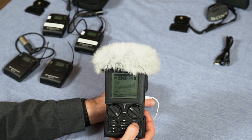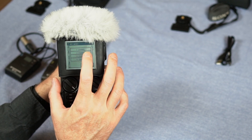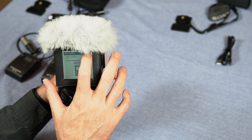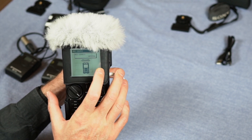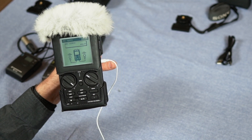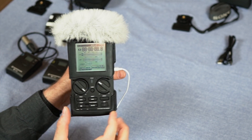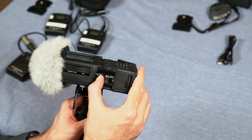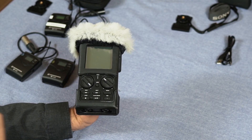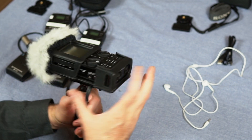We'll set this back so it's ready to work with lapel mics. Go back to the menu, recording setup, switch back to two-channel — by default it says internal. We're going to use the analog mics and it gives us the nice picture so we know we're going to have two separate lapel mics, and then we're done. Turn the device off by holding the power down. At this point we're ready to take the audio and put it into our computer.